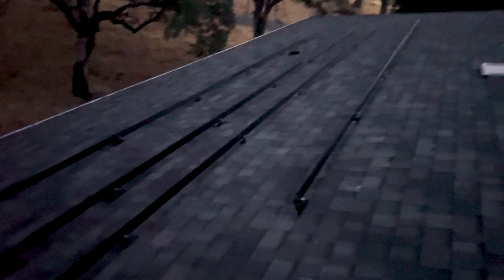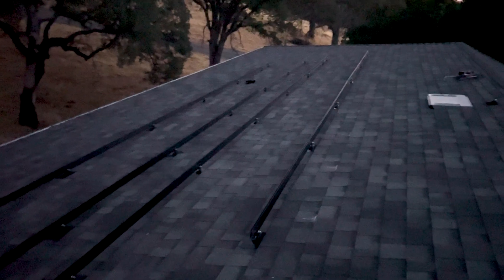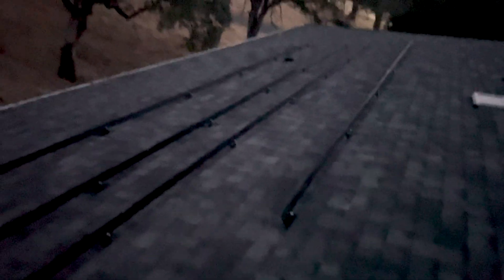End of day one. It's getting pretty dark on us. We just got one more rail to run tomorrow — just running out of daylight. But it's all done.